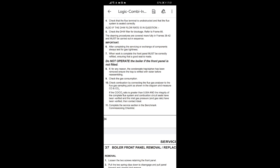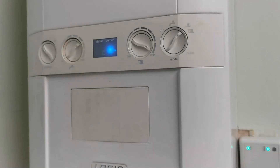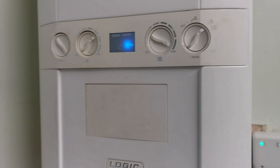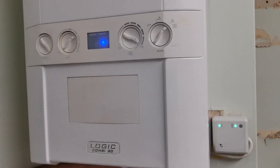With the boiler in service mode — if you don't know how to put it in service mode I'll put a link above — check the minimum and maximum as per your gas books. There are no specific readings for these in the manual, but as long as CO is below 350 parts per million and the ratio is below 0.0040, you're good.